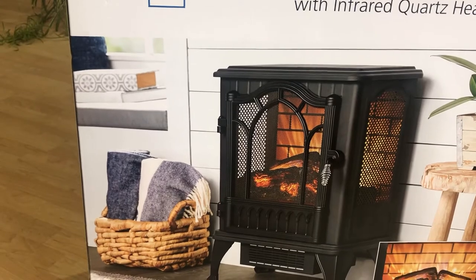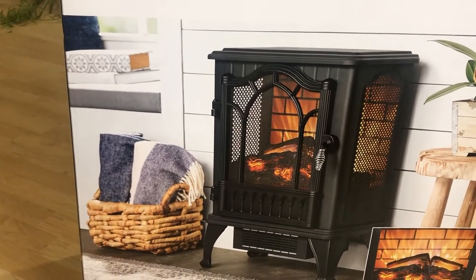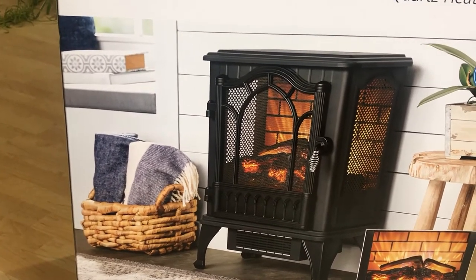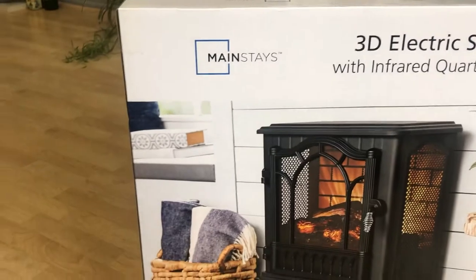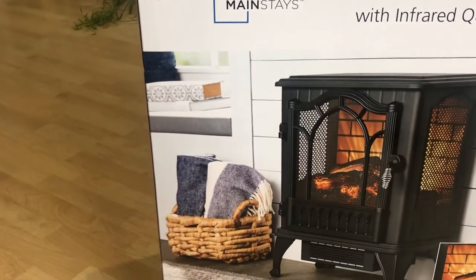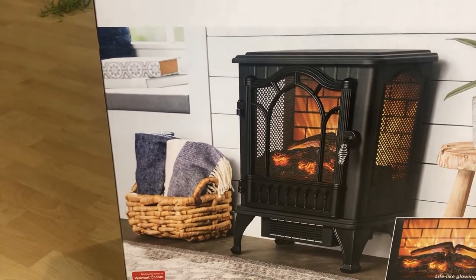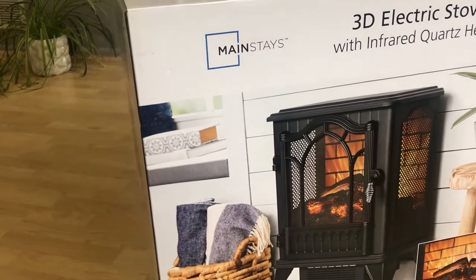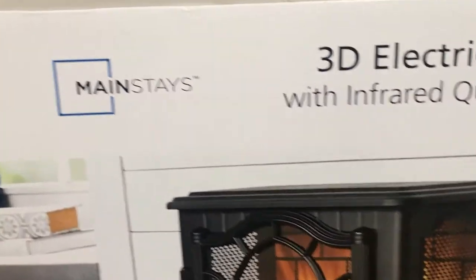I absolutely love this heater because I own one from the same company. The look of the wood-burning logs brings a great ambience to the room. As I mentioned, this is an infrared heater — infrared heat helps maintain the natural humidity within the air, resulting in moist, comfortable heat without drying out the room.